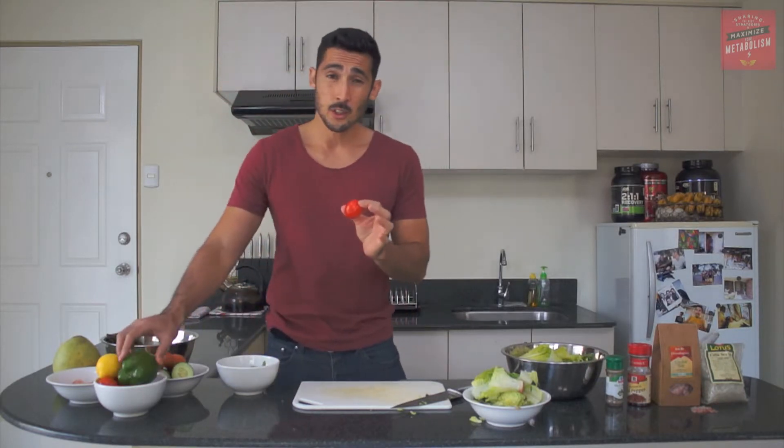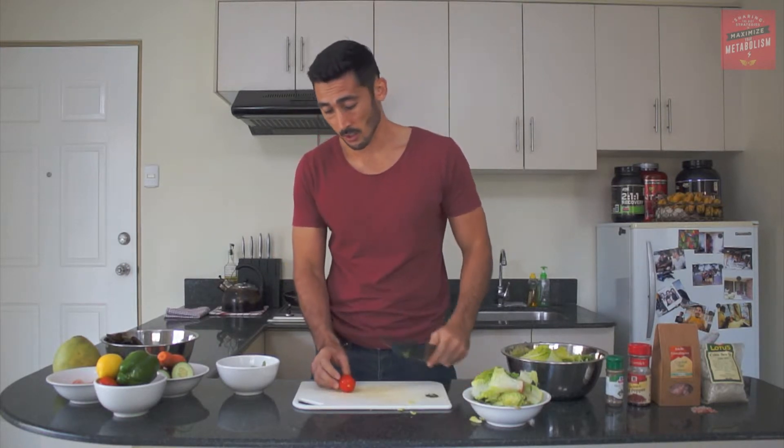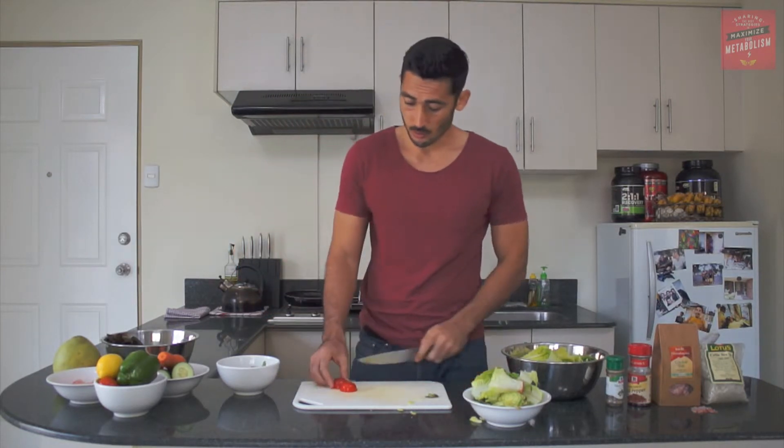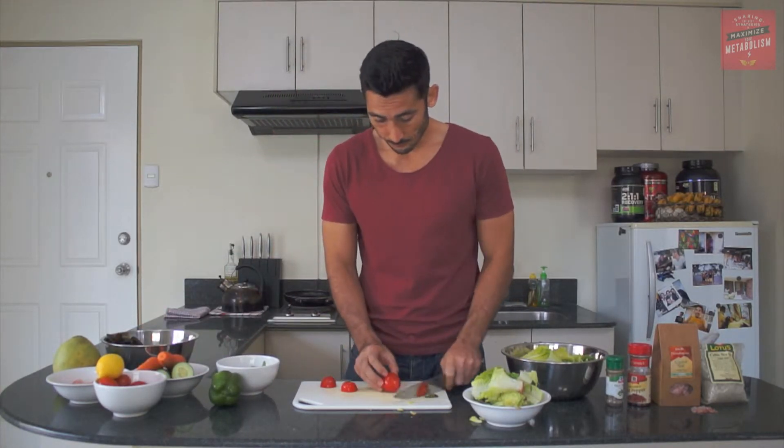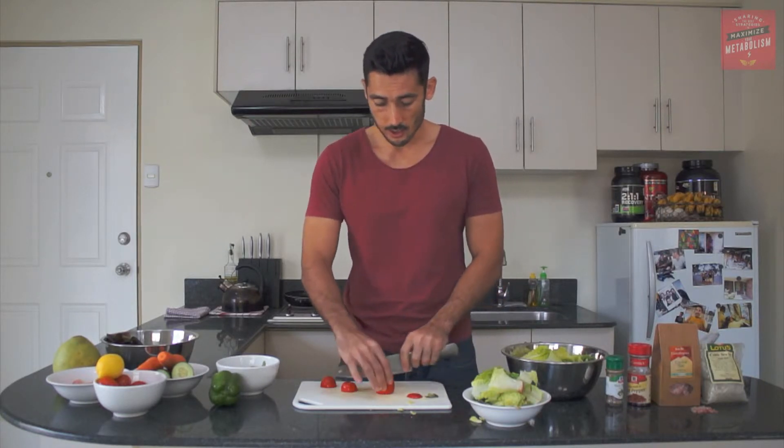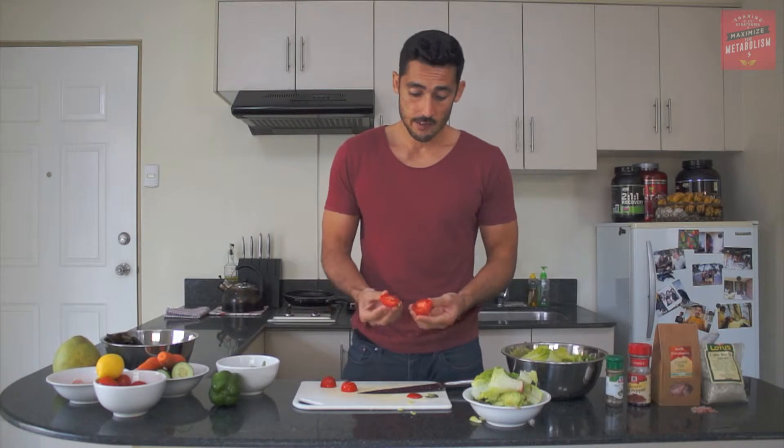Next we're going to add in our contrasting colours, so we're going to get some tomatoes. Tomatoes are a really good source of lycopene. Lycopene is found in the adrenal glands, the testes, and the eyes, so it must play a role in those functions — hormone function and vision as well. Lycopene is also a very good antioxidant, good for fighting free radicals inside the body. So we're just chopping the tomatoes in half, putting them to the side, and chopping a few of these up.